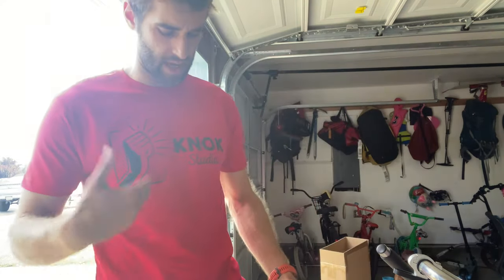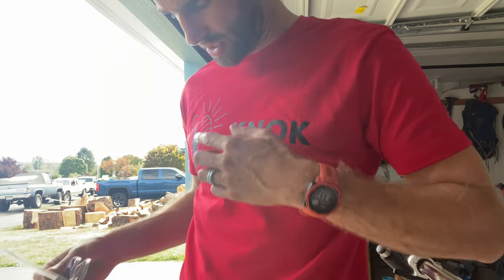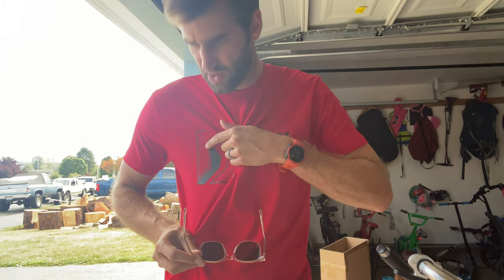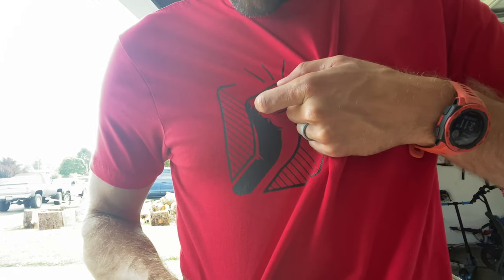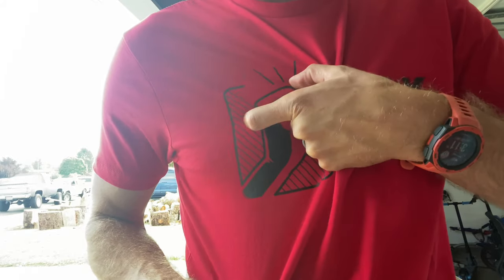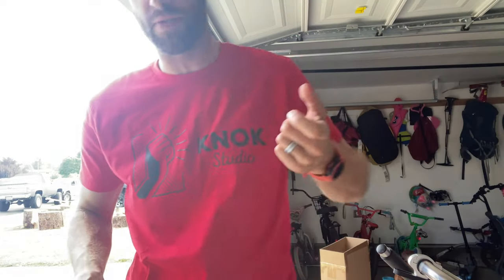This is what the final version looks like. I got the red shirt, and this is what the black ink looks like — really, really high detail and attention to detail. I wasn't sure because of these little lines right there; I wasn't sure if those would peel off or anything, but they're really embedded into the t-shirt. This is definitely gonna last through tons of washes.